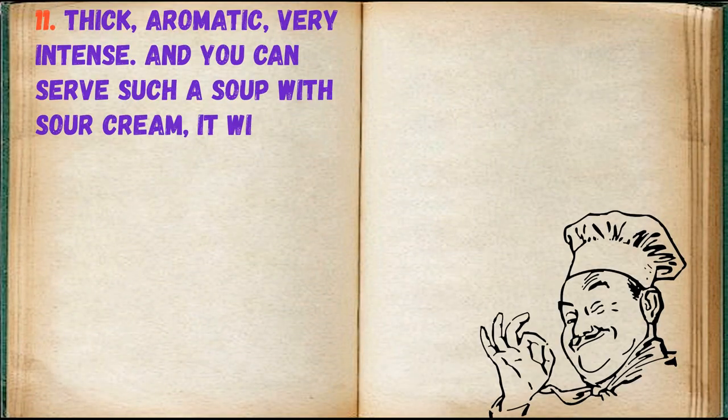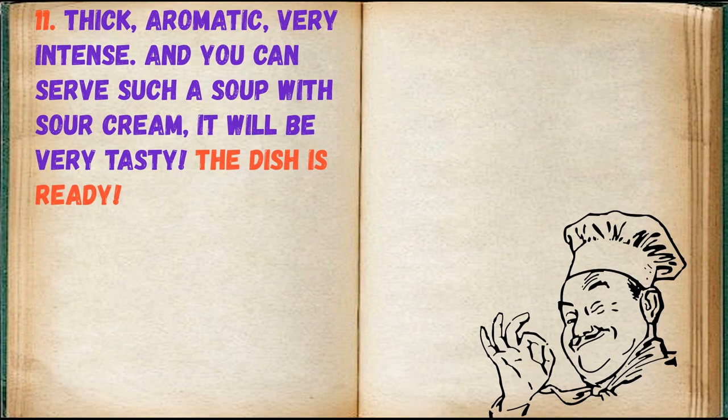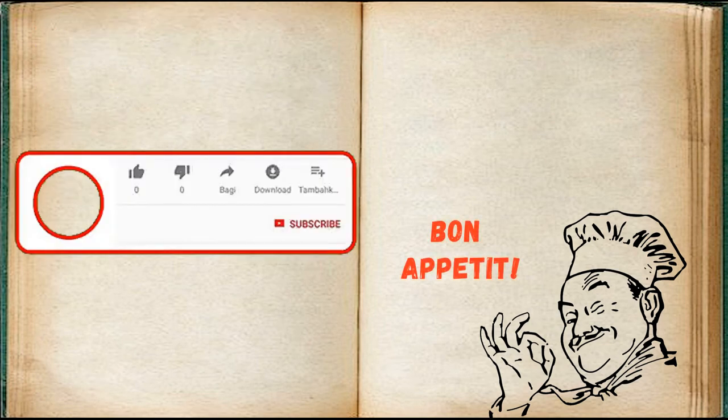Thick, aromatic, very intense — and you can serve such a soup with sour cream, it will be very tasty. The dish is ready. Bon appétit!